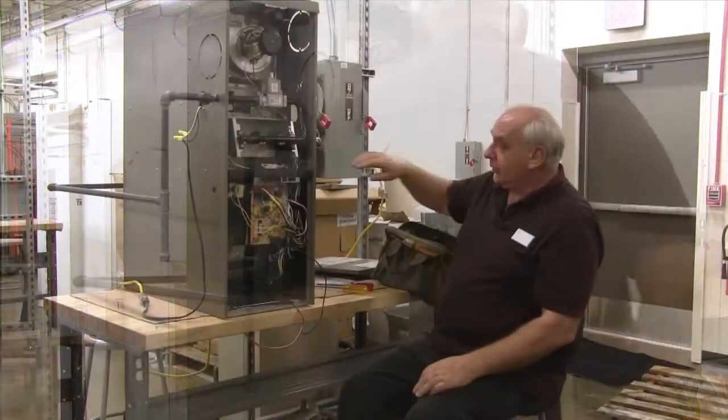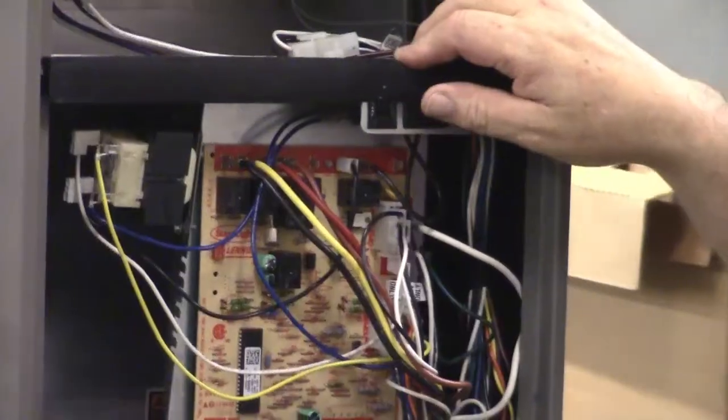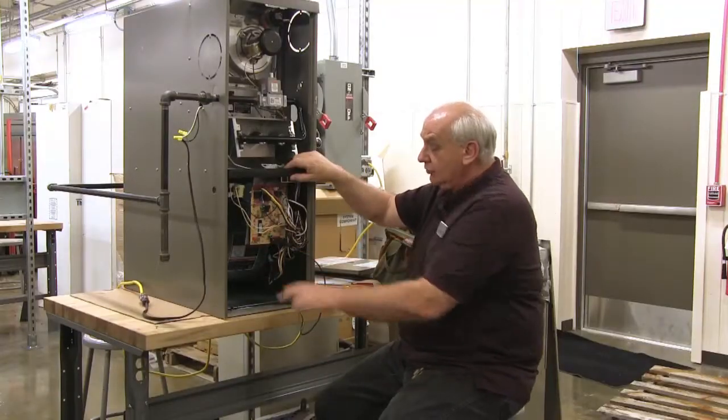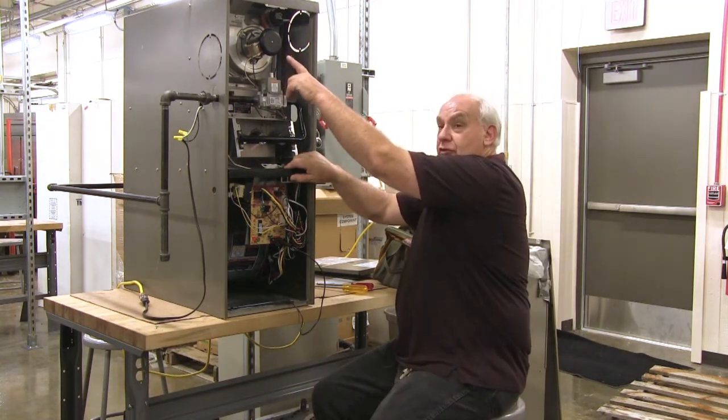Let's turn the gas on. Normally in a home that would be on. The door switch is the next safety to protect you from working in here, so we're going to push the door switch in. These two lights should come on — there they go. The inducer motor just came on.